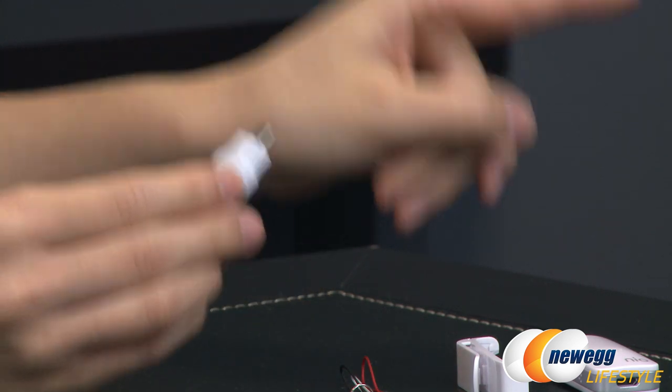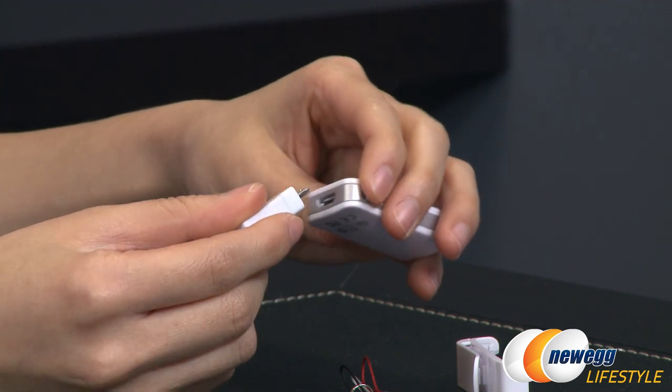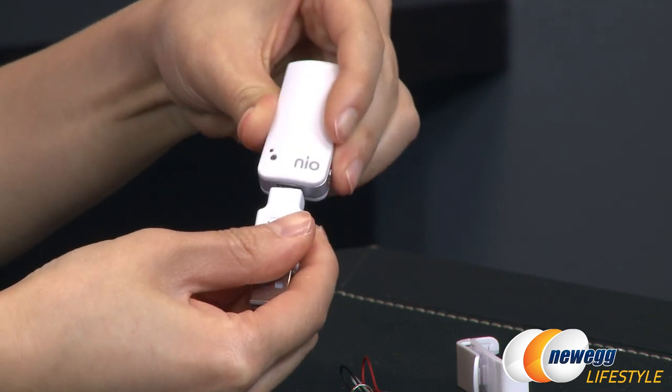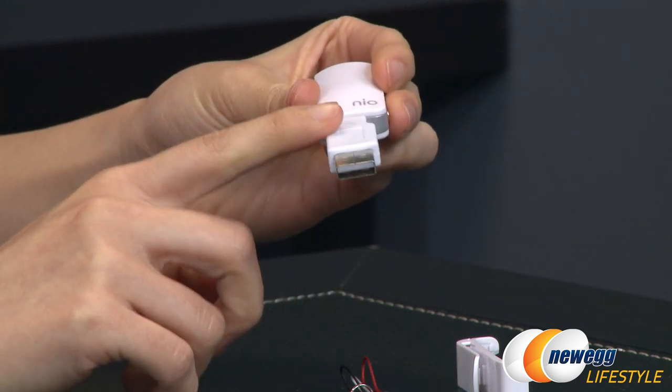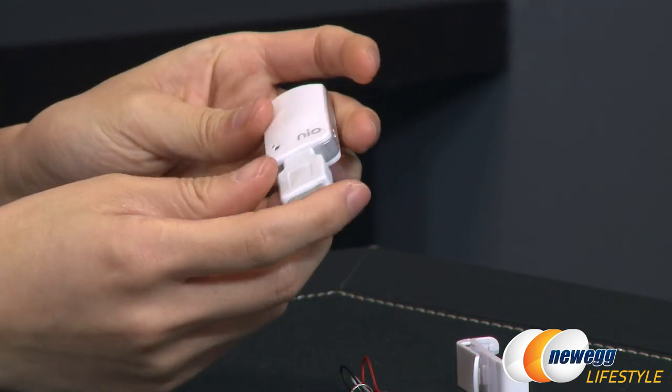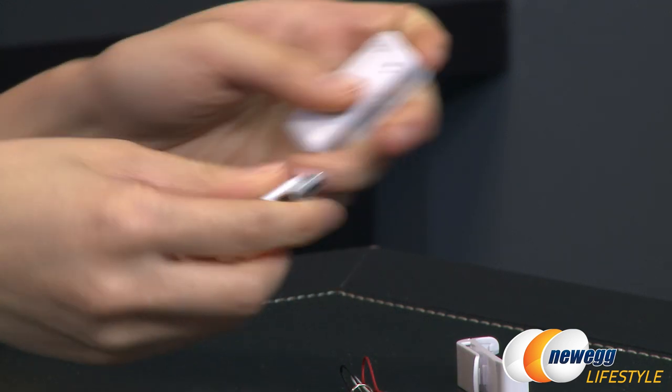On one charge you can go ahead and get three months of use, which is pretty crazy. Just connect it to the port on the bottom and plug the other end into your PC to charge. It doesn't take too long.